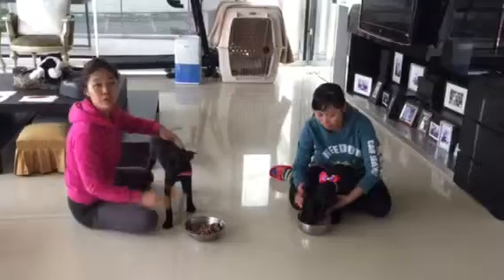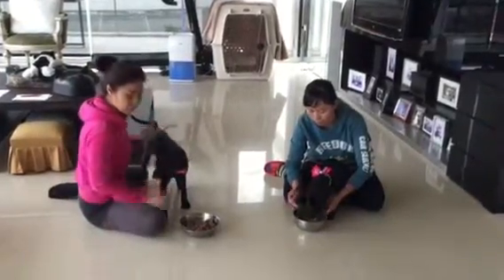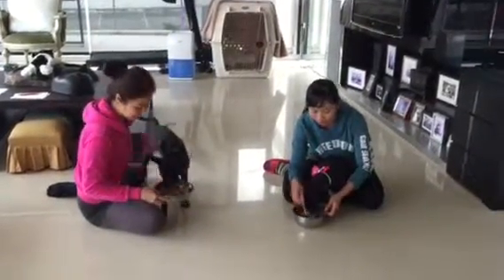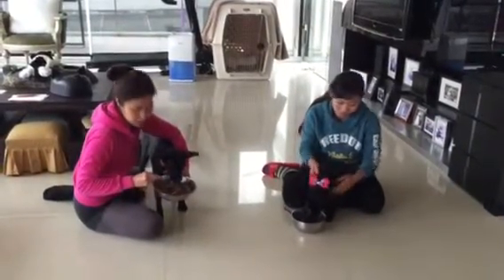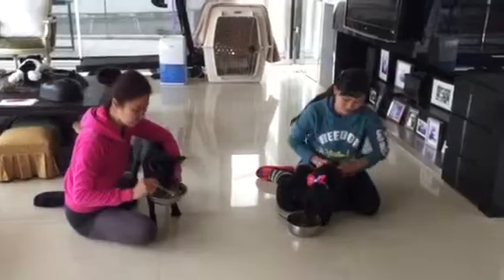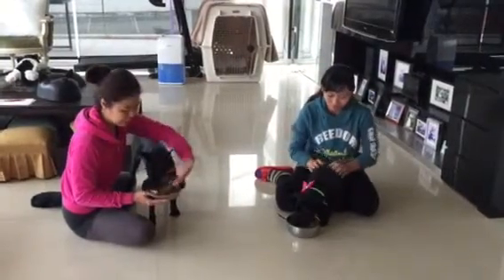Usually we only get dry dog food at home. To do the foot aggression test accurately, we put a lot of yummy canned dog food — you can see there's a lot of it. We make the food much tastier this way so we can actually test for food aggression.